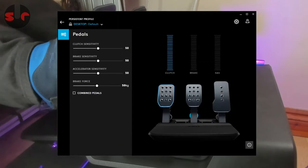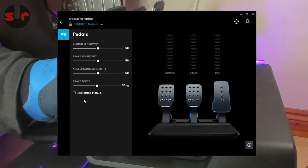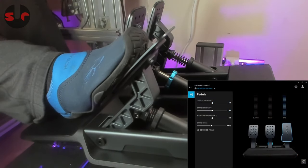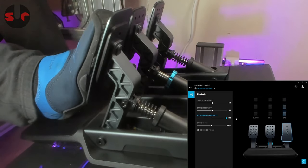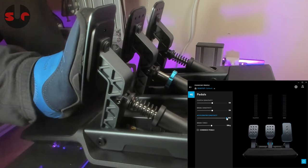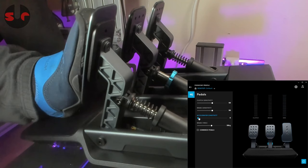Whether you're using these pedals with the Logitech G Pro Racing Wheelbase or standalone, you'll need to install the Logitech G Hub software to adjust the pedal input sensitivity and crucial brake force setting. The default sensitivity for all the pedals is set at 50%, which is the neutral setting where the pedal input is spread about evenly. If you move the slider to 100%, the pedal is very sensitive at the beginning of the pedal motion and drops off after halfway.